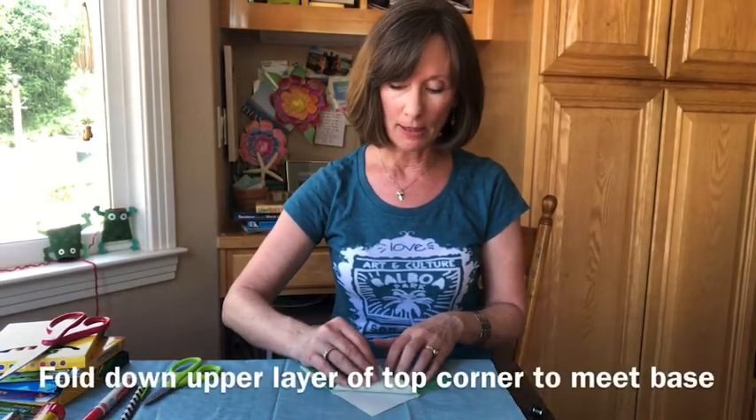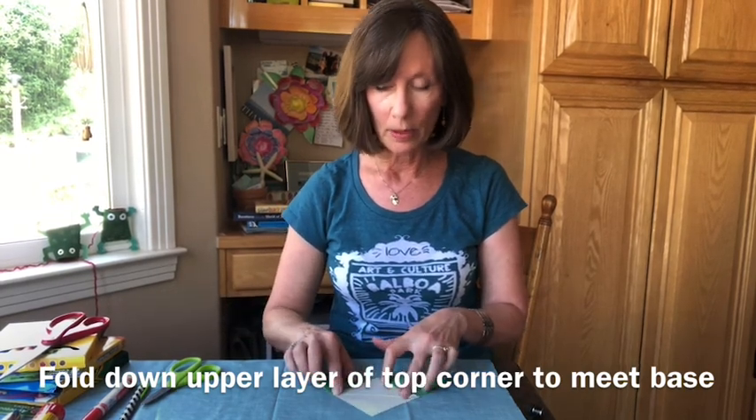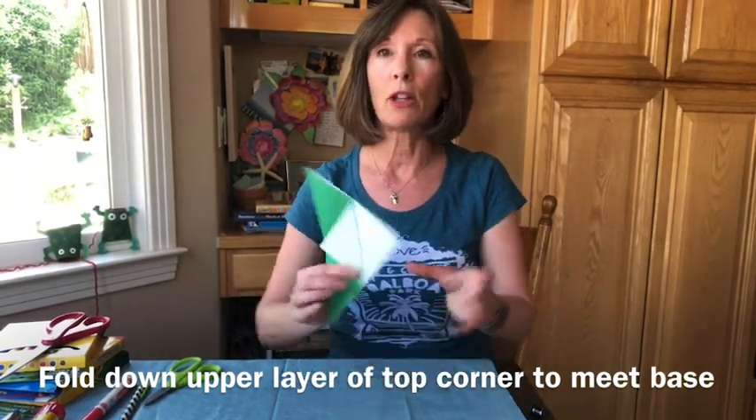Next thing I want you to do: open those shapes up. You're going to find that you have two little corners here at the top. Take that top paper and bend that corner down to meet the crease, so you've got a shape that looks like this.